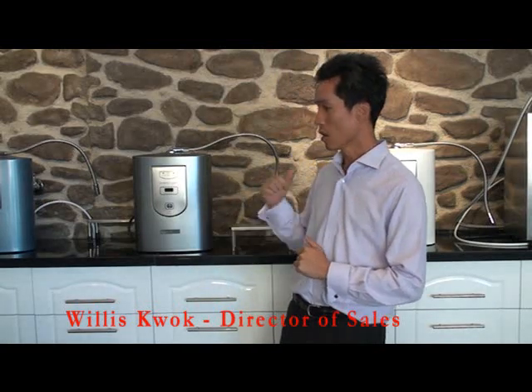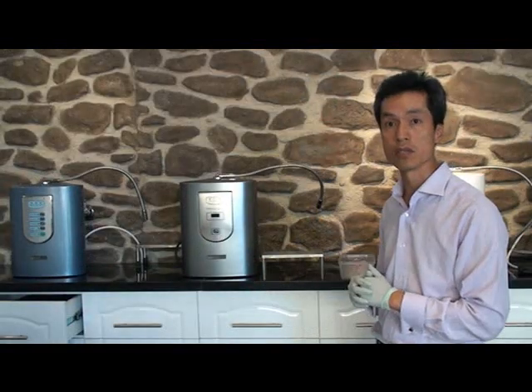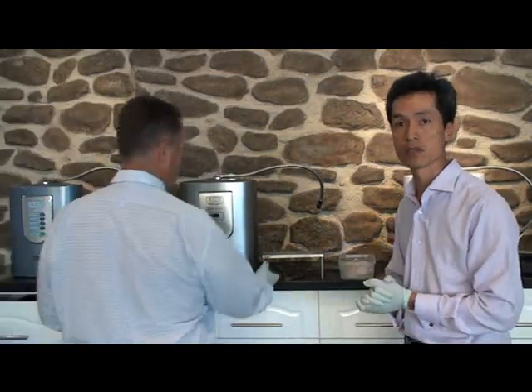Today we are demonstrating a couple of steps using our Viotek Ozone Water Generator, using a fish that we have had in the fridge for two days. We'll put on gloves now just to make sure that we don't touch the fish directly.